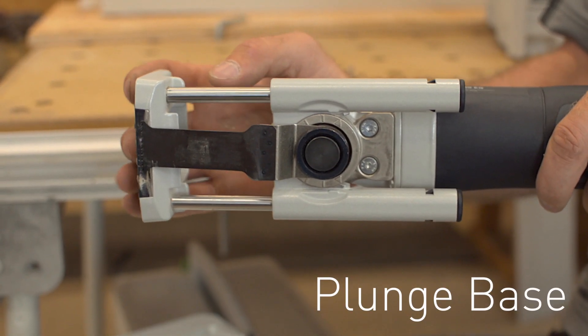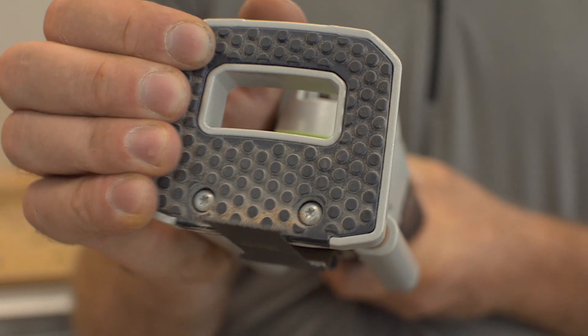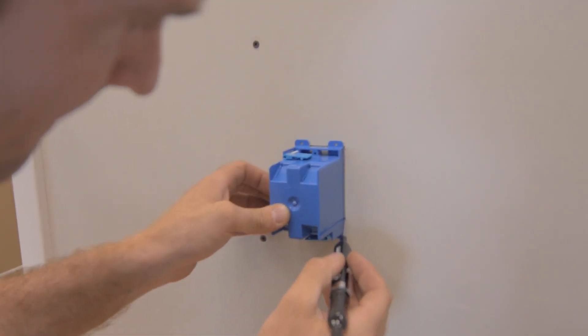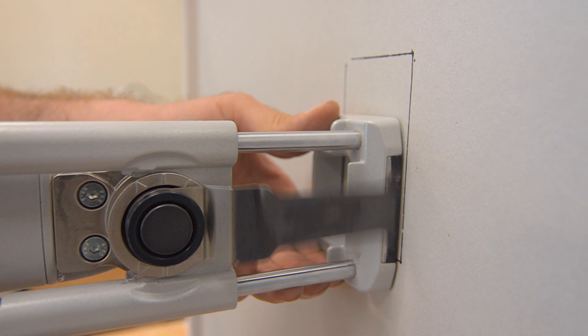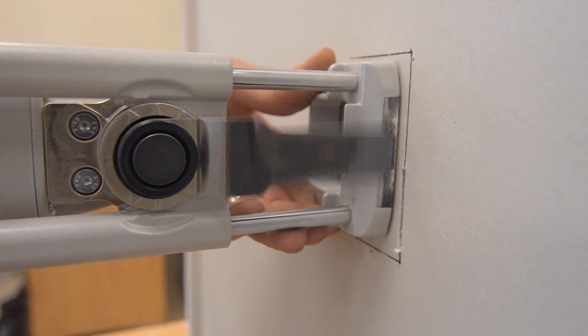The plunge base is the most innovative and unique tool-less accessory available for the Festool Vecturo. Typically when you make a plunge cut freehand with an oscillating tool, often the blade tends to wander back and forth.